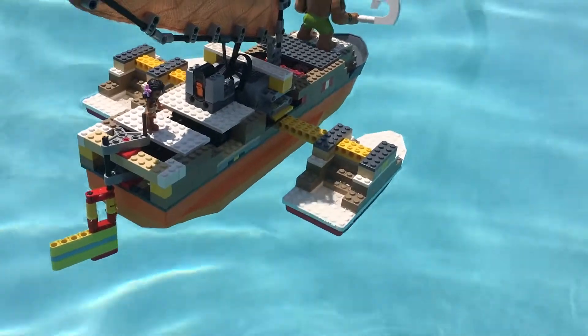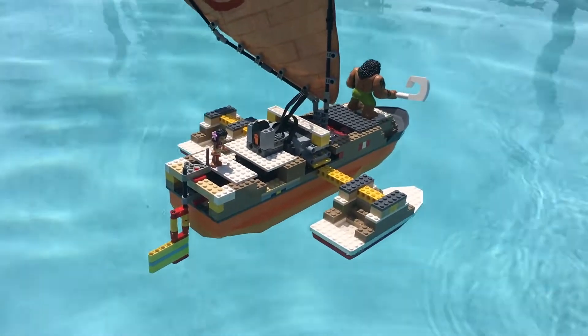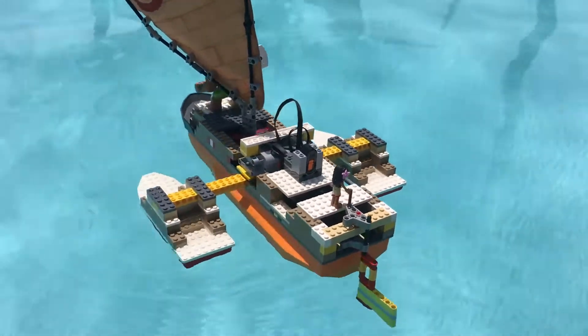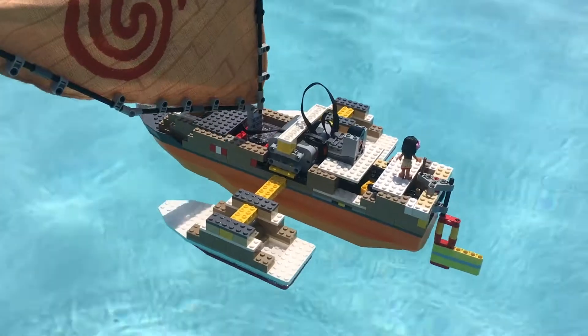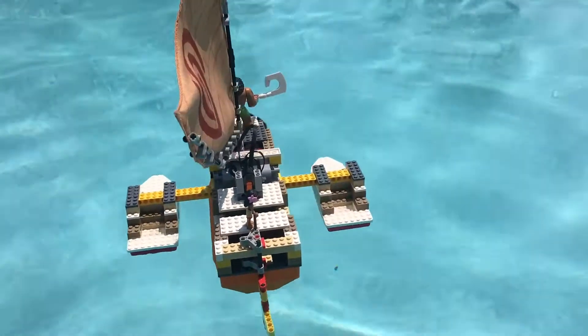The rudder wasn't too effective — it worked okay, but maybe it needed to be bigger, or maybe we just needed more wind to get going faster, but it did the job basically. You can see that by changing the position of that sail it really maneuvered the boat, getting it going depending on which way the sail was facing and which way the wind was blowing.